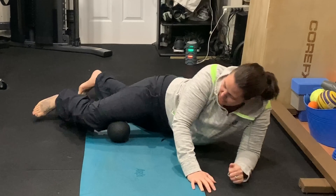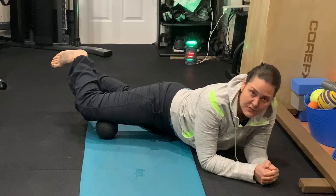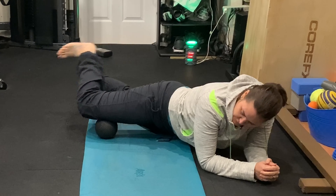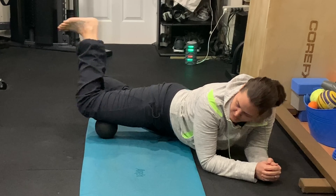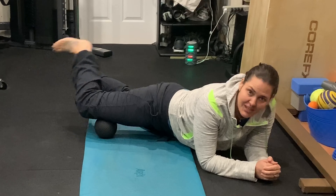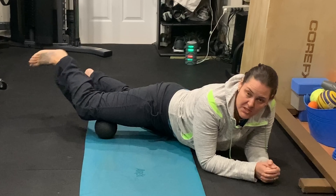By going back and forth, you're working all four muscles here — just breaking down any tissue or knots that may have developed from all that running. Work your way down to what's called the VMO — the vastus medialis obliquus — it's a quad muscle.